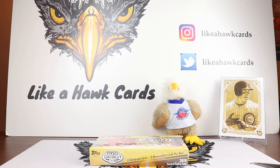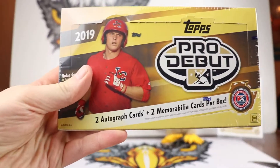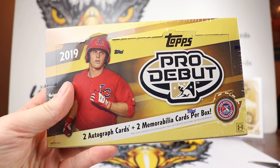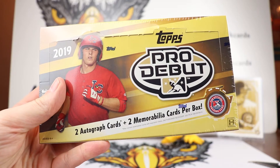Thanks for stopping by to Leica Hawk. Good to see you. Today we are going to break open a box of 2019 Topps Pro Debut. It was between this and Panini Legacy, and Pro Debut came in the mail today. Legacy is going to be for tomorrow.